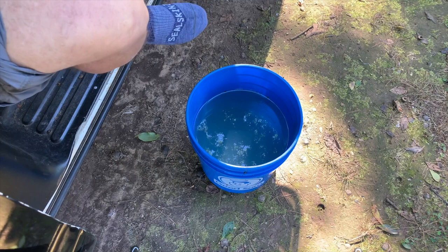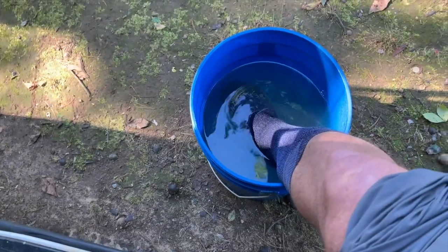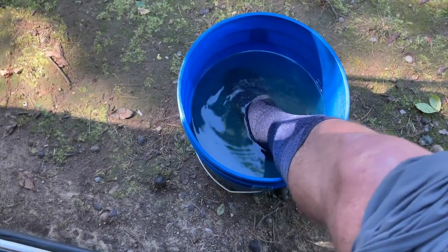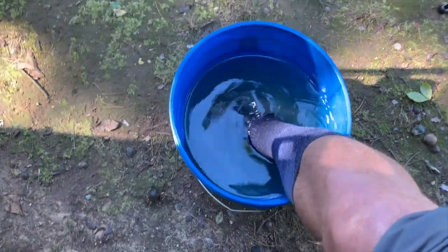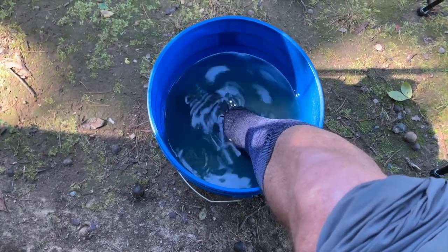All right, let's do the test. It's been probably six, seven minutes. I haven't felt anything that felt like water seeping into my foot.